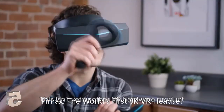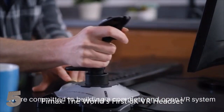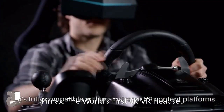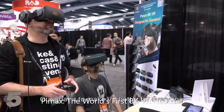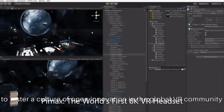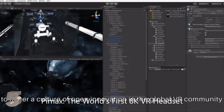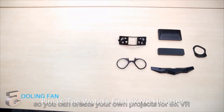This isn't yet another VR hardware product. We're committed to building a complete and open VR system that's fully compatible with mainstream VR content platforms and existing accessories. Our goal is to make VR better for everyone, so we are collaborating with industry partners to foster a culture of open innovation in the global VR community. We've already published our open SDK, so you can create your own projects for 8K VR.